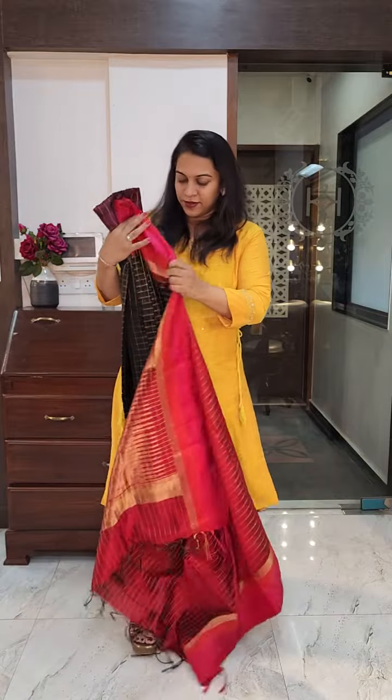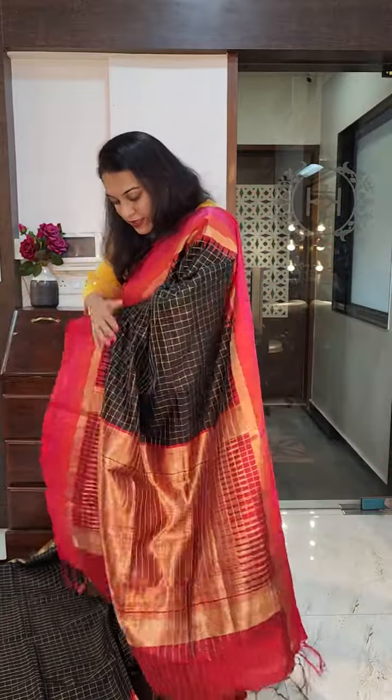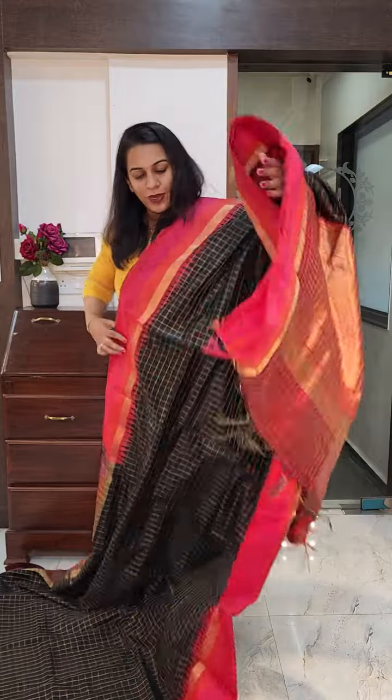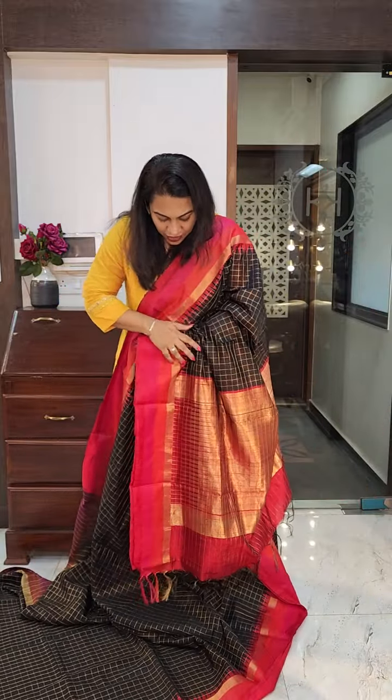The next is black and red — who does not like this combination, right? A very pretty combination. Beautiful black and red. This is the gorgeous pallu, and this is the blouse. The pallu is slightly maroon in colour — slightly reddish maroon I would say. So this is the saree. If you like it, please take a screenshot and send it to me on WhatsApp.